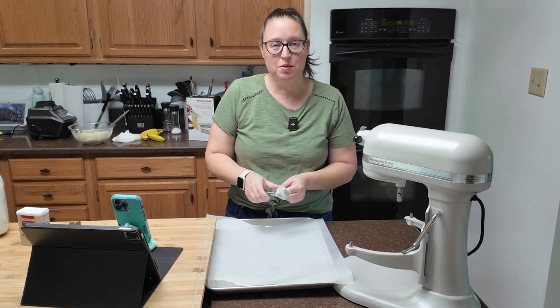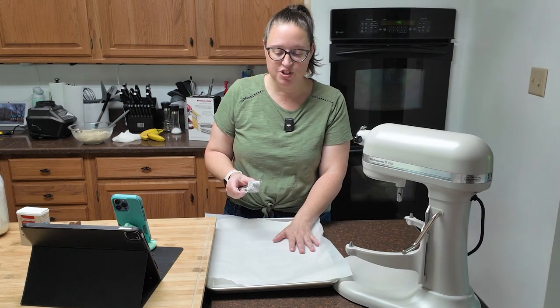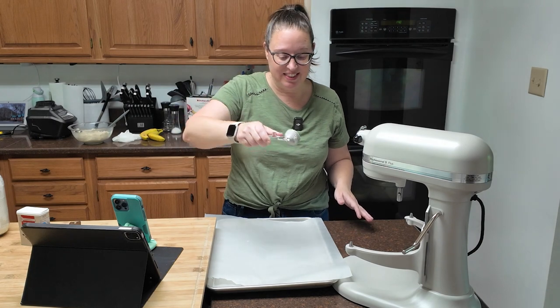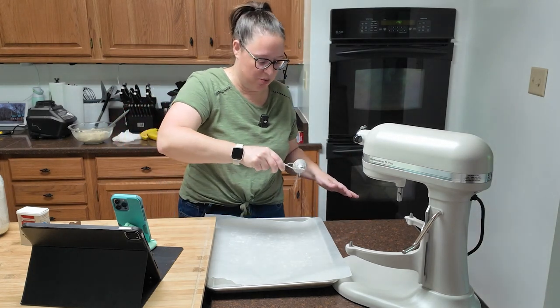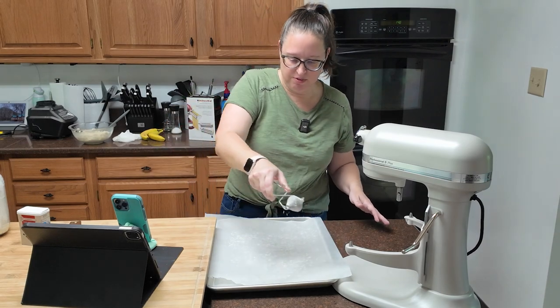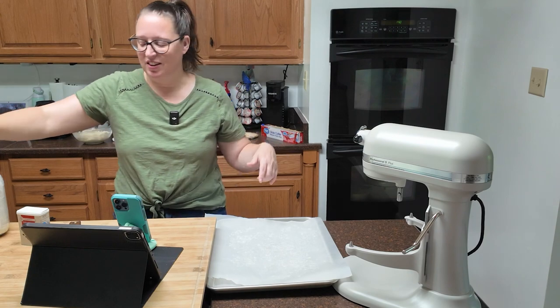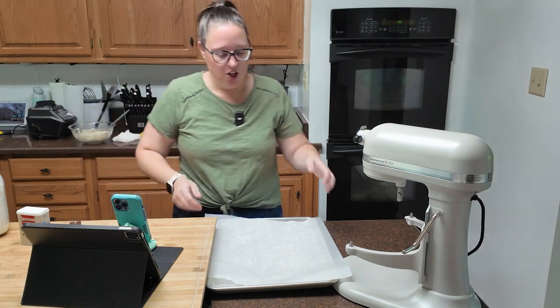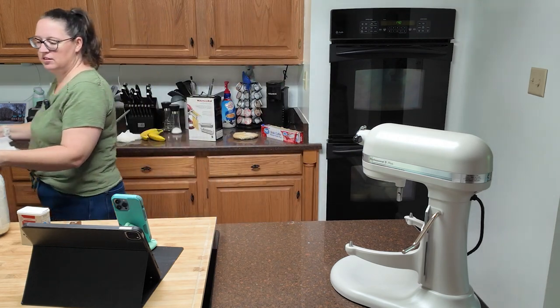Alright, there's my cheese mixture. You're going to cover this and leave it sitting on the counter until we're ready for it. Before we start messing with our dough, you're going to want to prepare a baking sheet — just a cookie sheet with some parchment paper — and dust it lightly with flour. If you don't have one of these flour dusters, you could use your hands, but it's cheap and amazing. Prepare your baking sheet and then set it aside.